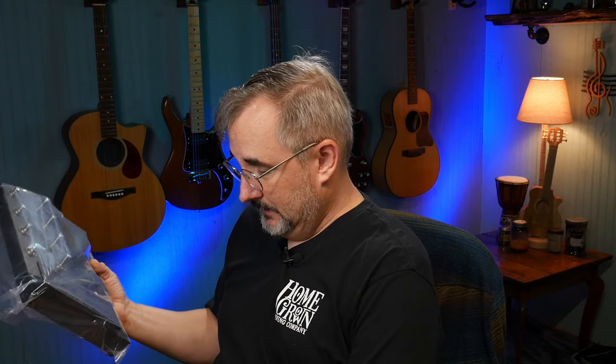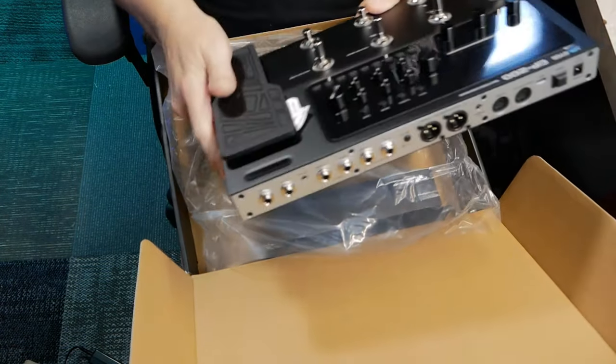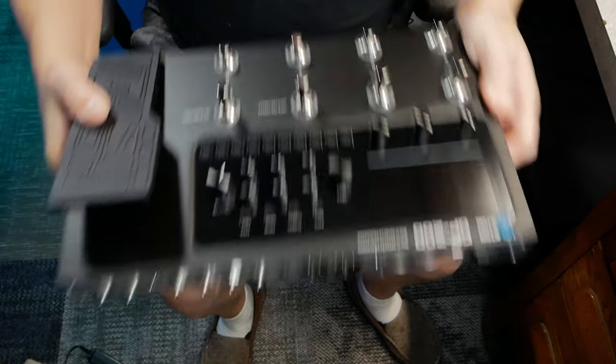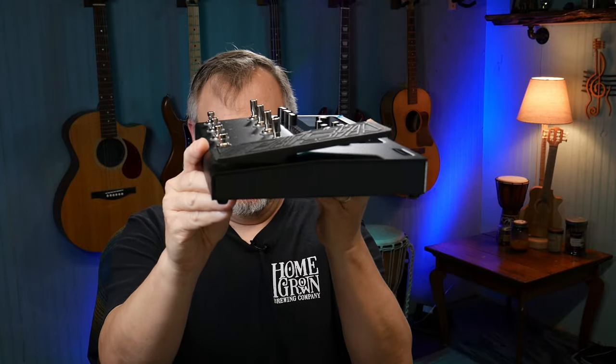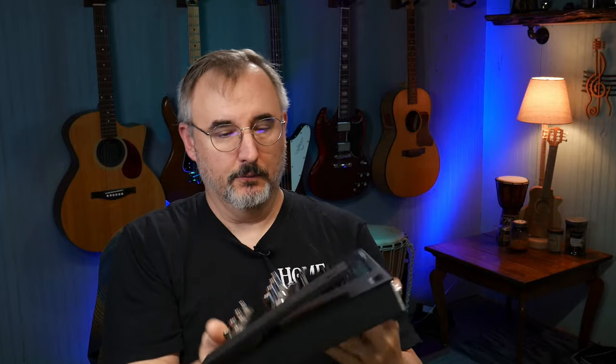It's heavy — it's really heavy. It is metal, which is cool, and the pedal feels pretty good. Right off the bat, what I notice is the back buttons are taller than the front buttons. That's a really good idea. And then it's got a ton of buttons on the front.